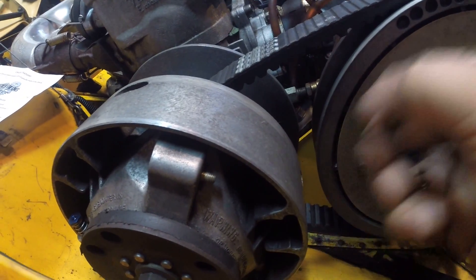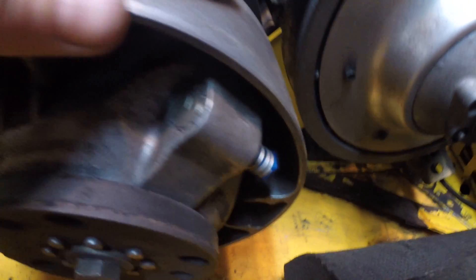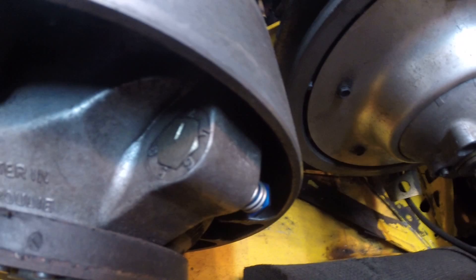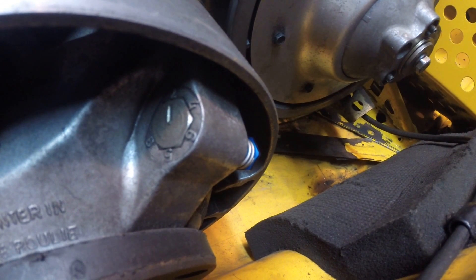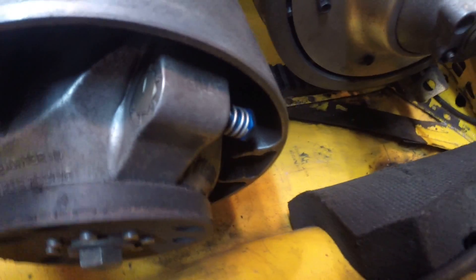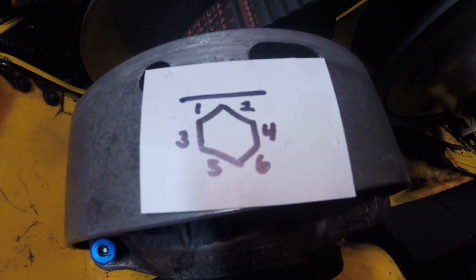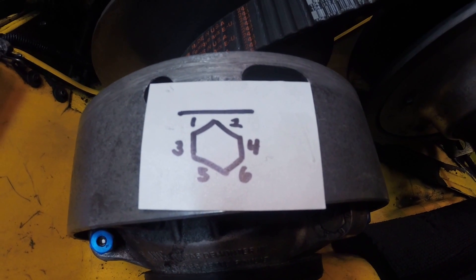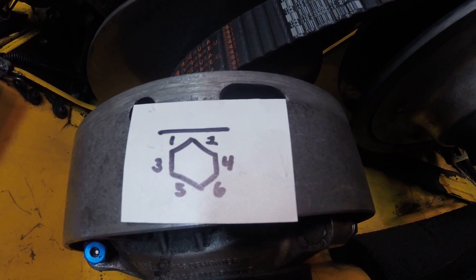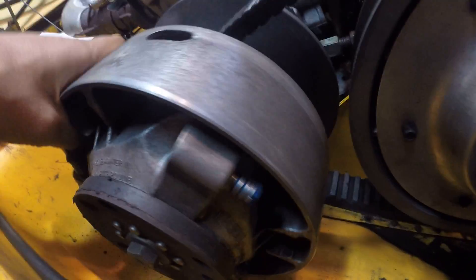Put it on like so, push down, and once the threads engage give it about three turns. One thing I did fail to mention first is with all those numbers on there — what we're going to do is actually score those off just to make the bolt turn a little bit easier. So you do have to make reference to those somewhere. I've taken a little piece of paper, marked off where all the numbers are, and I can hang on to that or take a picture of it on my phone in case I forget.